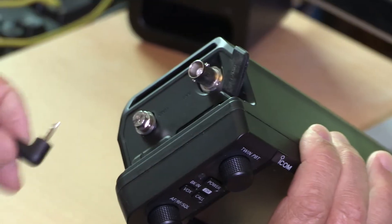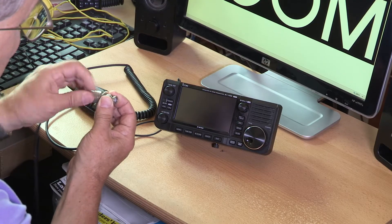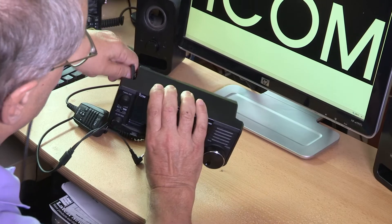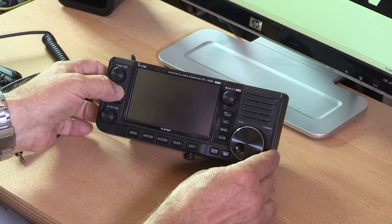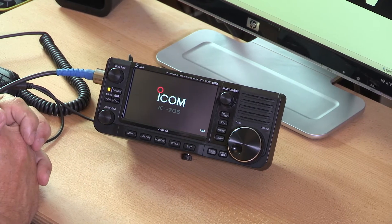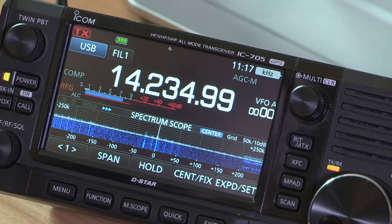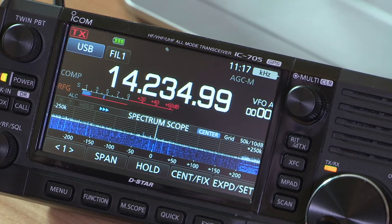Let's give it a go and put it through its paces. First we'll plug in a microphone and an antenna — we've got a BNC connector on the radio and a PL259 on the end of the antenna cable, so we'll pop that on. Powering up, the screen shows a check of the battery volts and displays my call sign, which I entered earlier. Very handy.